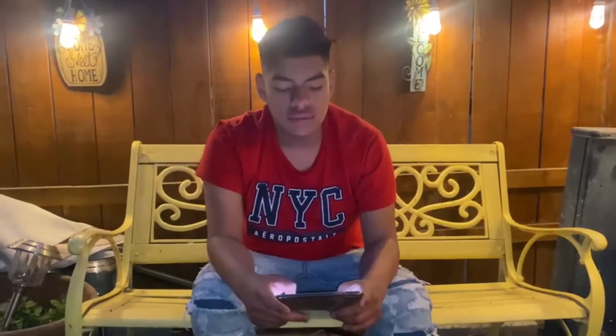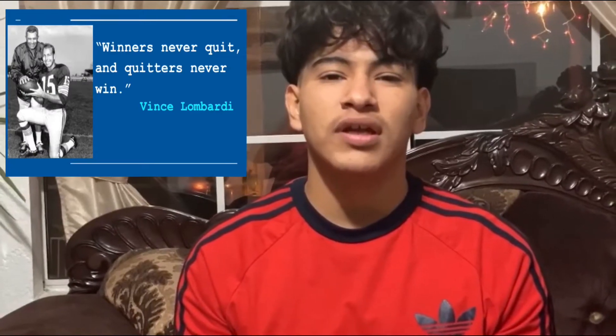Good morning Knights, I'm Omar Franco. And I'm Angel, bringing you the 90 news. This week we turn to Vince Lamberti who once said, winners never quit and quitters never win.